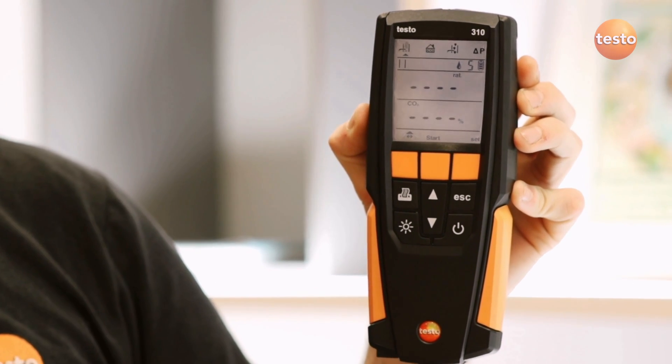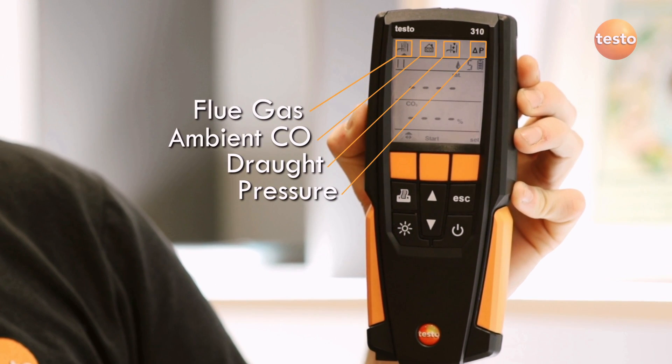The Testo 310 has four easily selectable tests for flue gas, ambient CO, draft and pressure.